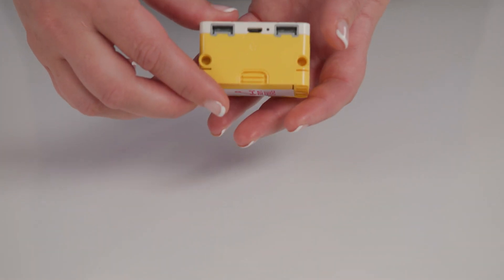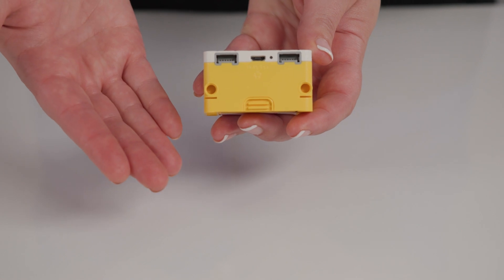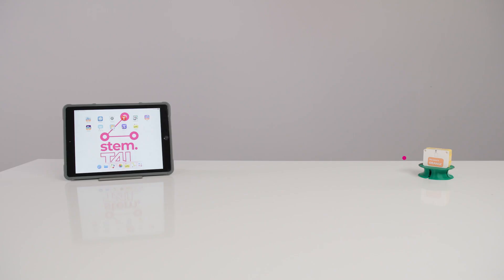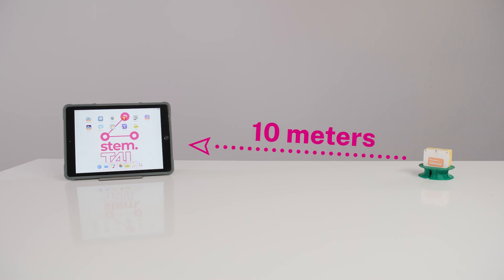The hub is considered the brains of the operation and is a programmable control unit with a 32MB RAM processor. The hub connects wirelessly via Bluetooth. It processes and transmits data through inputs and outputs. The range is approximately 10 meters.